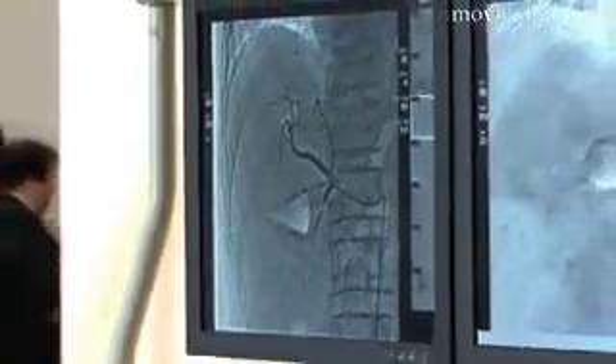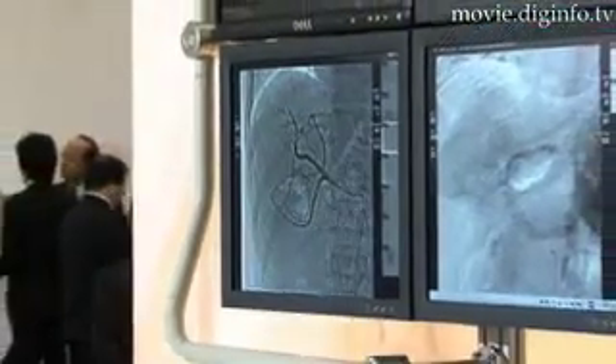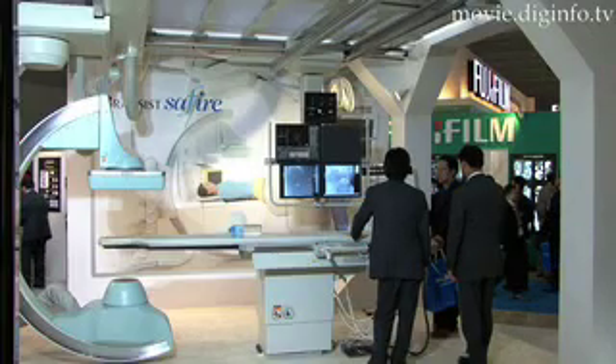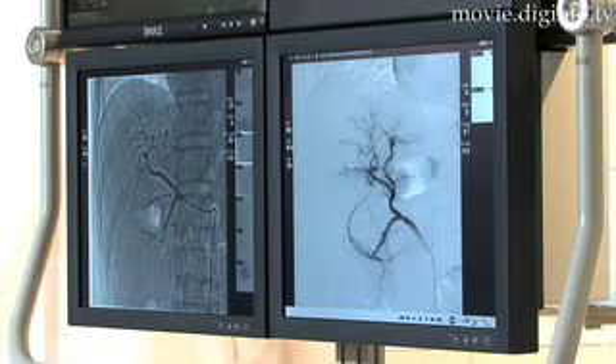Angiography is the process of taking x-rays of the vascular system. In conventional methods, bones and other tissue can obstruct the desired image. However, Shimatsu's new Brancist Sapphire displays a clear digital image on a flat panel monitor.